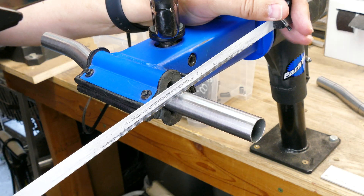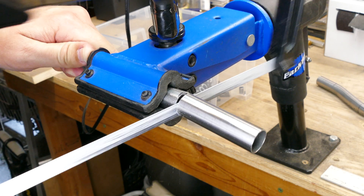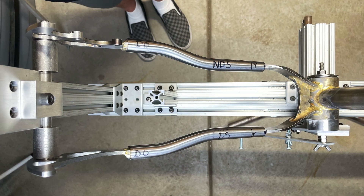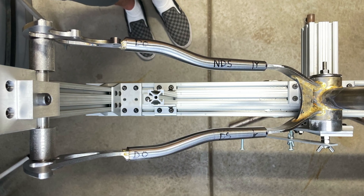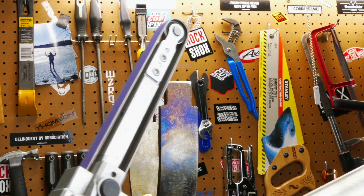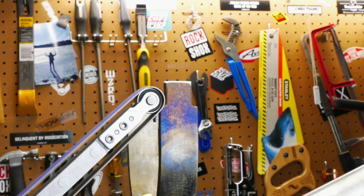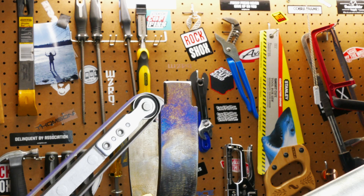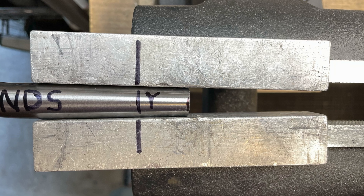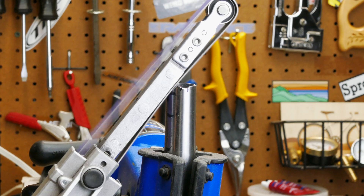The first task is to cut the chainstays to the correct length and check the fit. One thing about using both a yoke and low mount dropouts is that it makes the actual chainstay tubes really short. After checking the fit, I took some time to shape the yoke ends so there's a smoother transition to the chainstay tubes. Then I ovalized the chainstays so they fit over the yoke tabs, and did some shaping on the front of the chainstays where they meet the yoke.